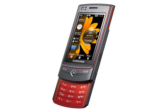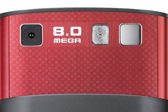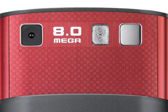Samsung say that the GPS on the TACO Ultra Edition provides navigation with detailed maps that can take users from door to door. The precise features are not clear, but the large display has the potential to be an excellent aid for sat-nav users.